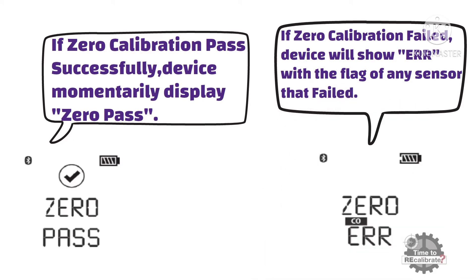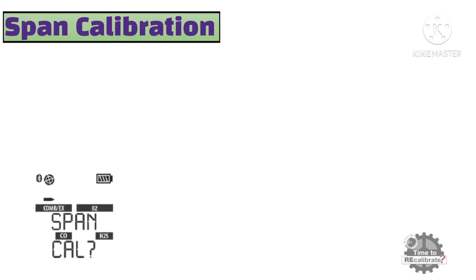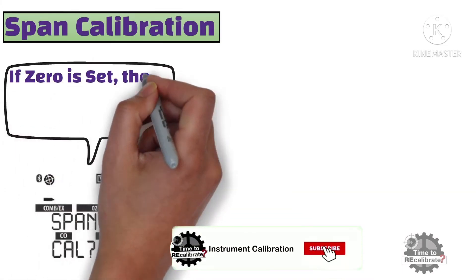For example, if the zero calibration test did not pass for the CO sensor, it will show CO with error. As you can see from the picture, if zero is set, the SPAN CAL screen will display.